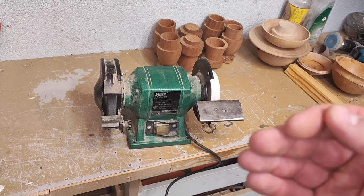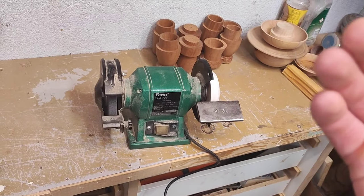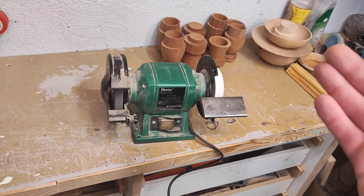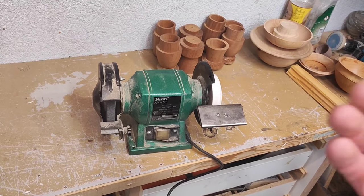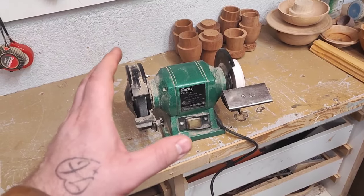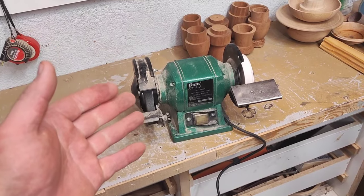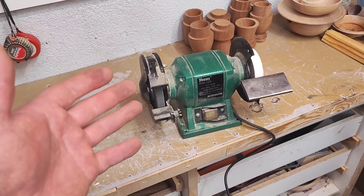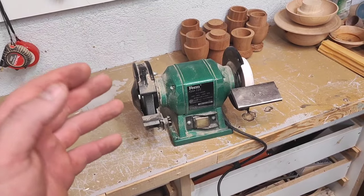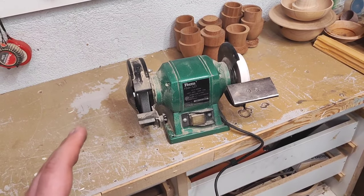My opinion is that freehand sharpening will give you much greater skills and benefits longer down the road, which will transfer to the lathe where you use your sharpened tools. Towards the end of the video I'm going to sharpen one of the more difficult tools for beginners, which is a bowl gouge, using what I think is probably the easiest freehand sharpening method.